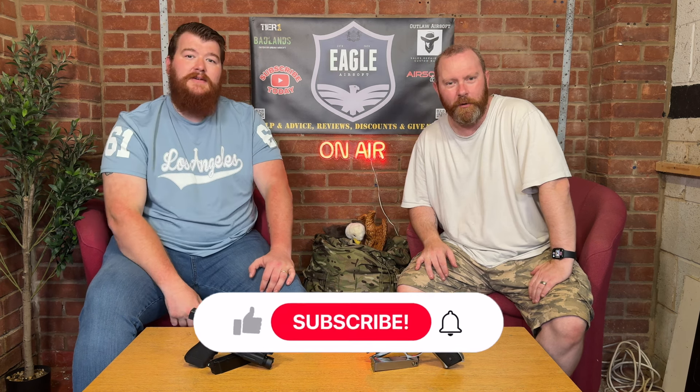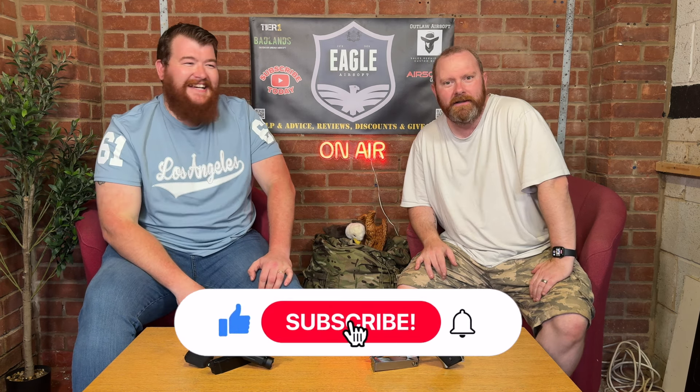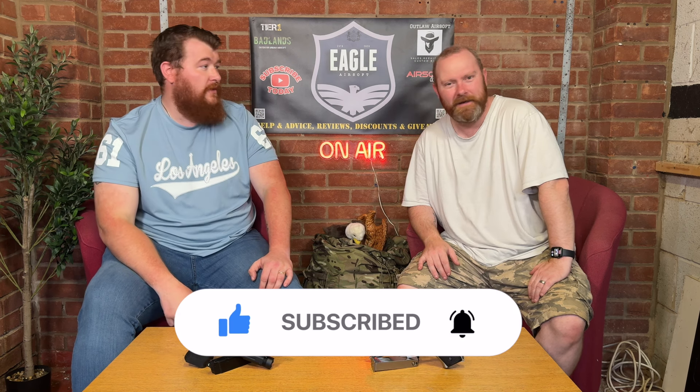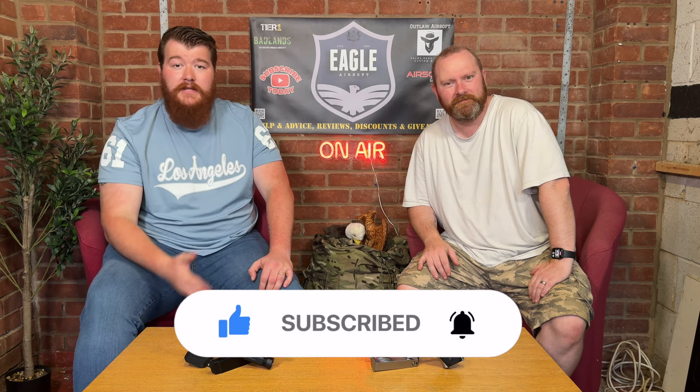Remember folks, please like and subscribe! We love doing this — it's fun. Thanks again for watching. We love the support and all the comments and feedback; it's really humbling. Thank you very much for all your support so far and we'll see you in the next episode.